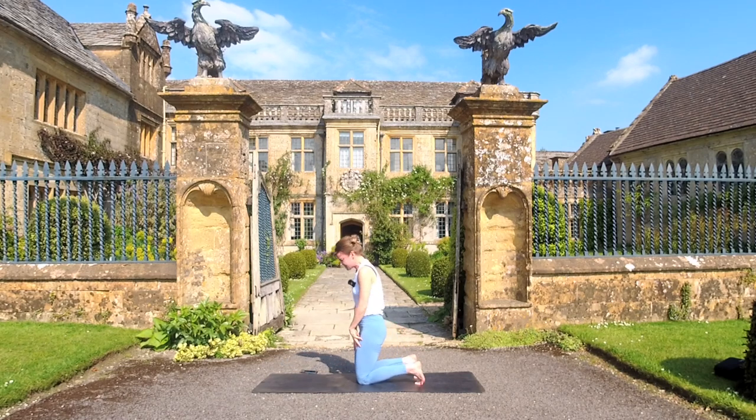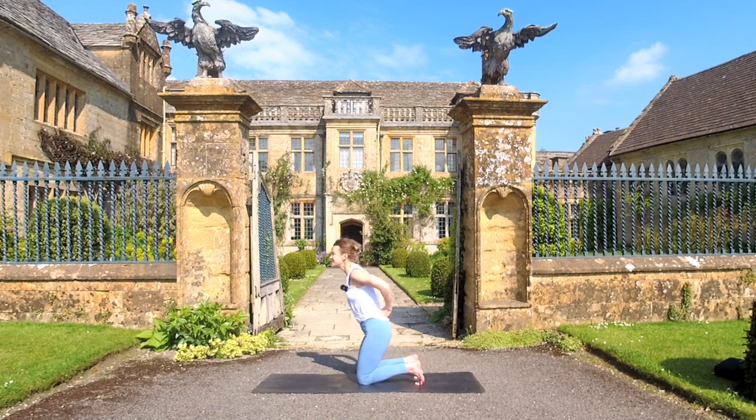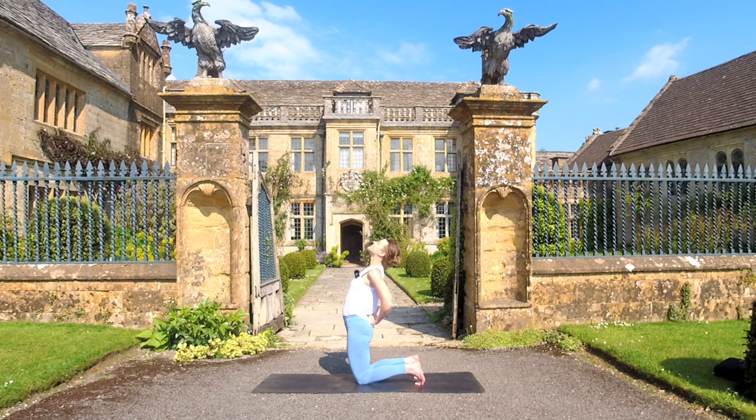Slide the hands back up the thighs — we're coming into Ustrasana, our lovely camel pose. Heels of the hands or two fists to your lower back, whatever feels better, but draw the elbows in. As you inhale, lift the thoracic. As you exhale, use the heels of the hands or your fists to lengthen the tailbone down. Again, inhale — we're trying to find extension in the spine. And exhale. One more time: really lift through that chest on the inhale. Stay here with me — this is so good for our spine. And exhale.